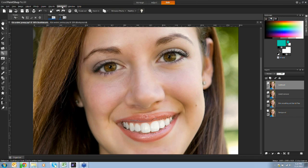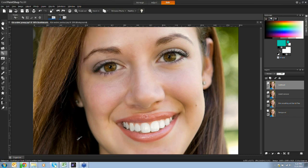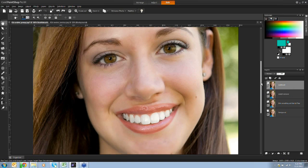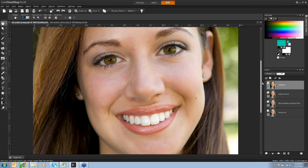To deselect, go to Selections menu and choose Select None, or use the shortcut Control+D. So we've covered skin smoothing and blemish fixing, the scratch remover as a hair remover, and the toothbrush for tooth whitening.